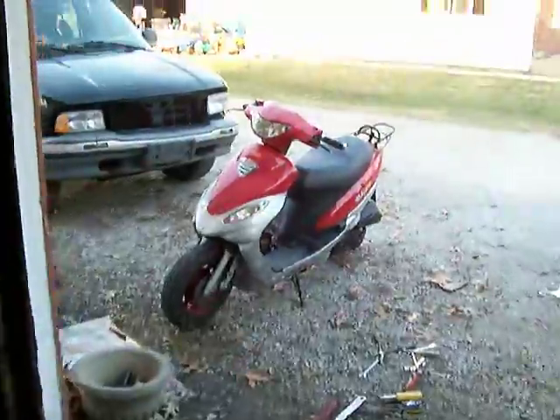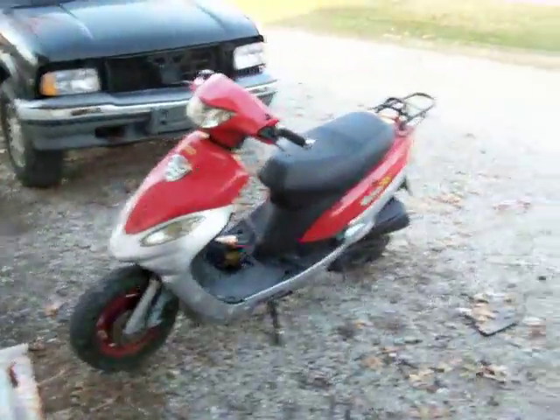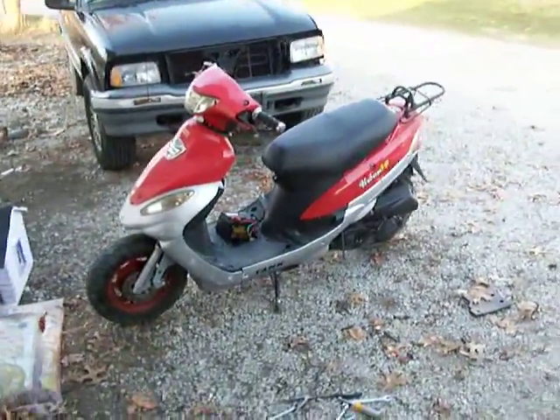I hope you enjoyed the messy garage and my free scooter. This has been nothing but a bunch of fun. Thanks guys for all your help. It's perfect.